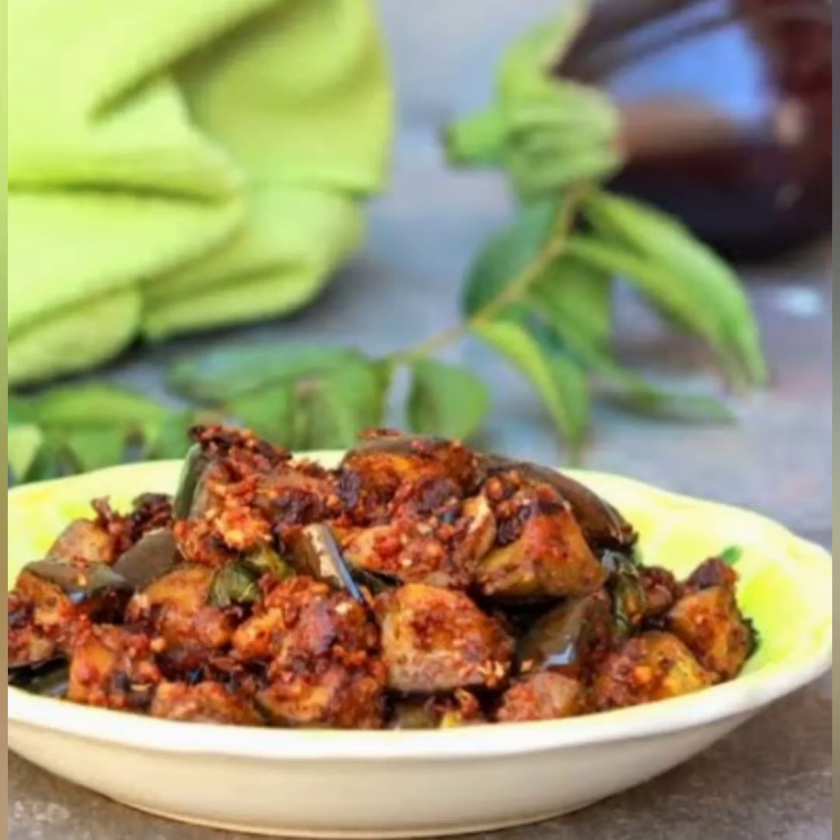Assalamu alaikum guys, welcome to Shaboo's vlog. Hello everyone, welcome to Shukkan. I'm ready to get this recipe for you. You can use a recipe for this. If you want to subscribe to the channel, please press the bell button and notifications button.